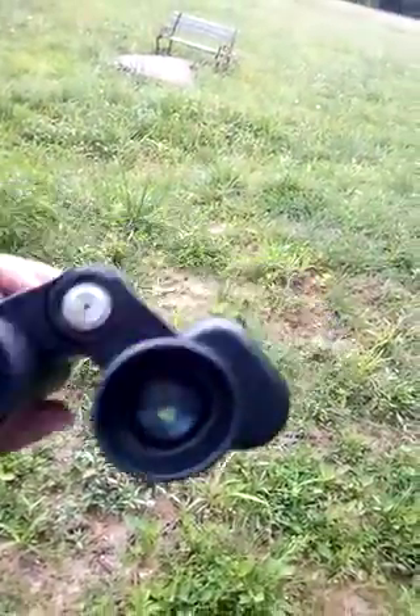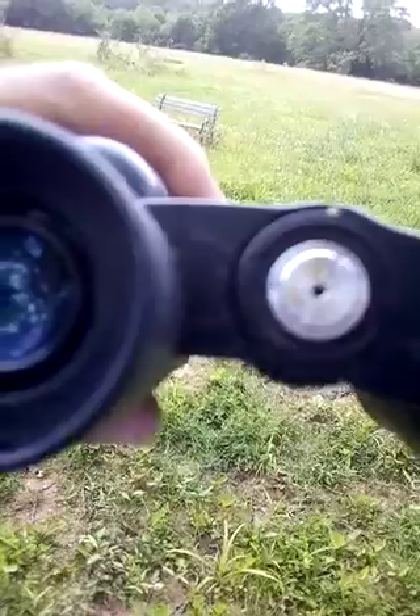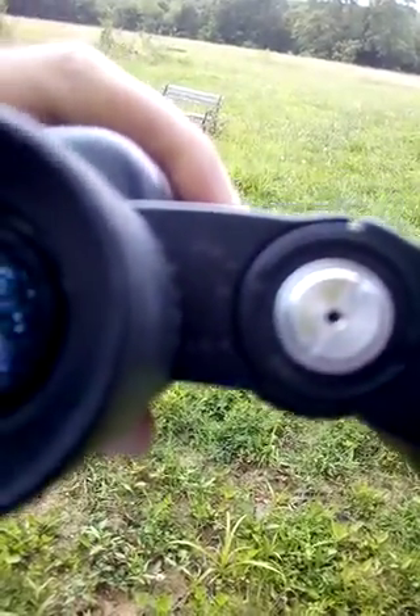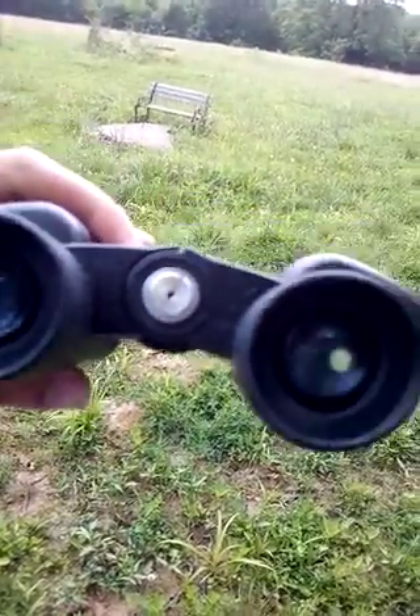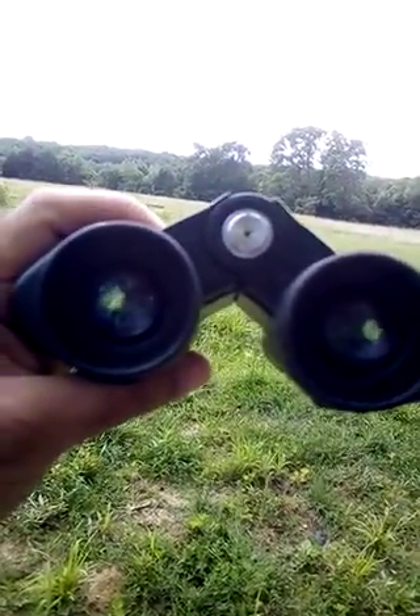So this is the maximum angle, as you can see. You can change the angle to make these two pictures match. Let's see how it works.